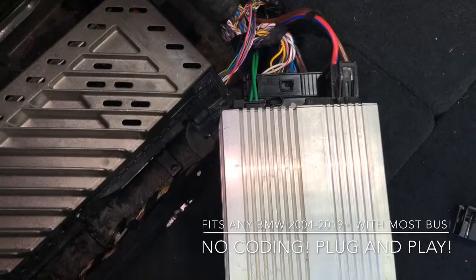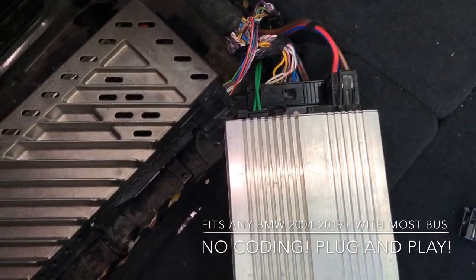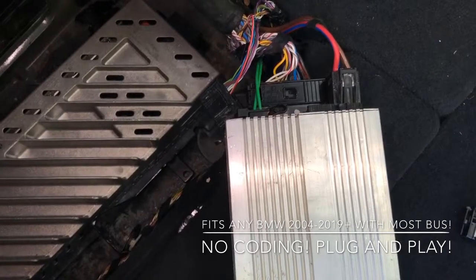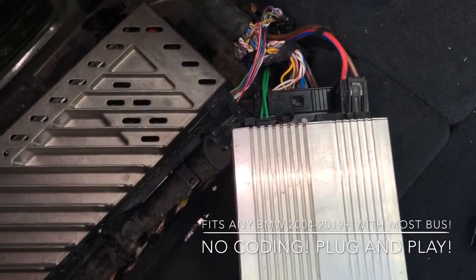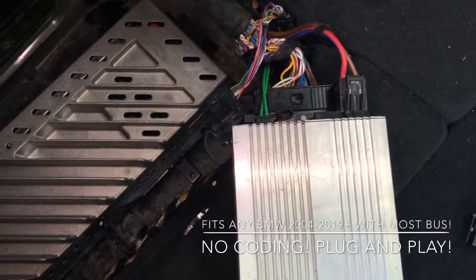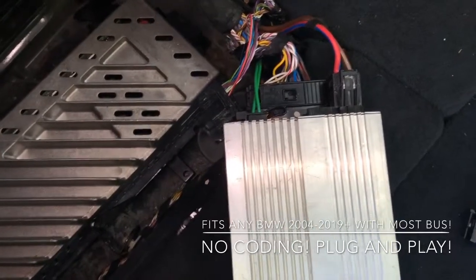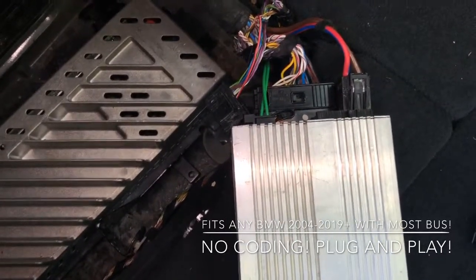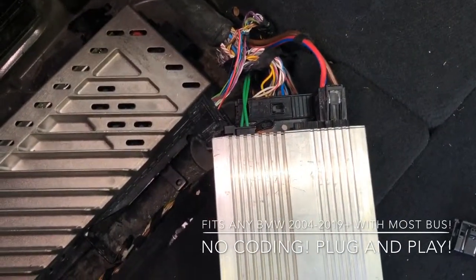The nice thing about it is that it uses Class AB on the speakers. It's a little bit less powerful, but the quality is better. Someone who knows the difference between Class AB and Class D will probably approve of it, because the sound quality is much cleaner than Class D. Audiophiles know the difference — that's why they prefer the old-style Class AB.